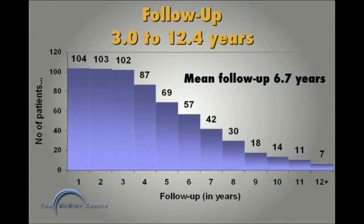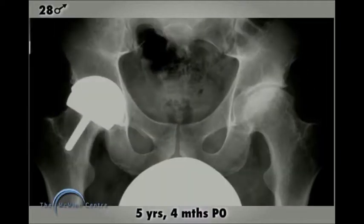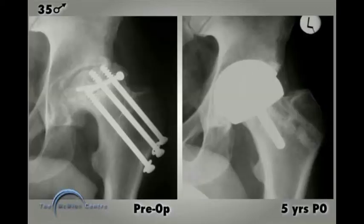The group has a mean follow-up of 6.7 years, ranging from 3 to 12.4 years. Here's an example of a 28-year-old man with bilateral osteonecrosis — stage 3 on the right and stage 2 on the left. At 5 years 4 months post-operatively, we've done a core decompression on his left side and a Birmingham hip resurfacing on his right side with a perfect outcome. A 35-year-old man sustained a femoral head fracture and then a femoral neck fracture, both fixed, but developed extensive avascular necrosis. After a Birmingham hip resurfacing, at 5 years he's fine and works as a steel erector.